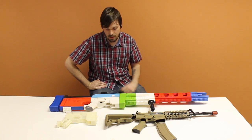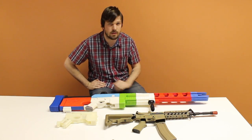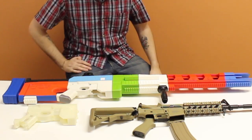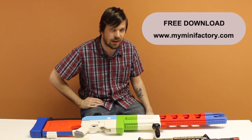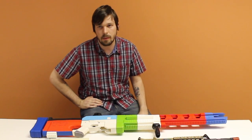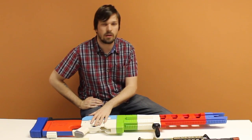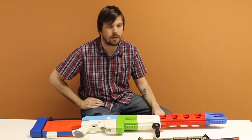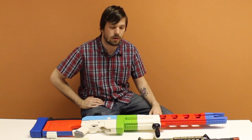It weighs approximately three kilograms without the airsoft internals. With the internal airsoft components, it weighs between five and six kilograms. So of its size, it is much lighter than the existing airsoft gun. All the files for this gun are available for free download on MyMiniFactory.com. I'll also be uploading the block models of the individual components, which will allow you to take the internal components of this airsoft gun, download them, and make your own 3D printed gun for airsoft. You're more than welcome to upload them onto MyMiniFactory and make them available for anyone to use.